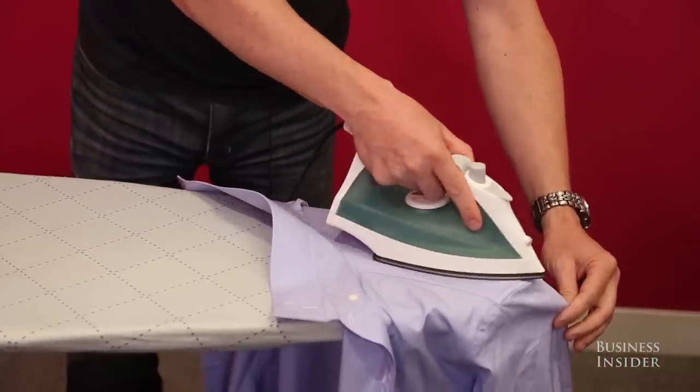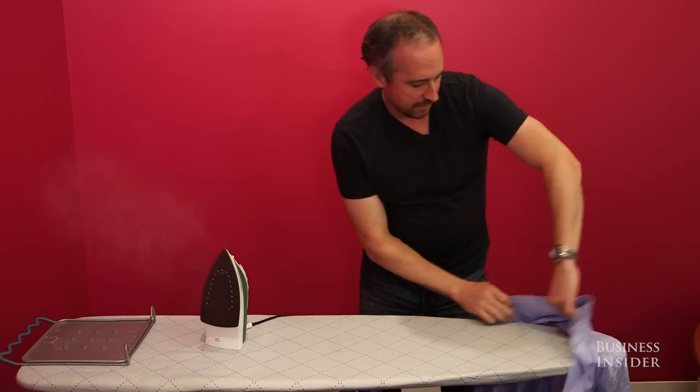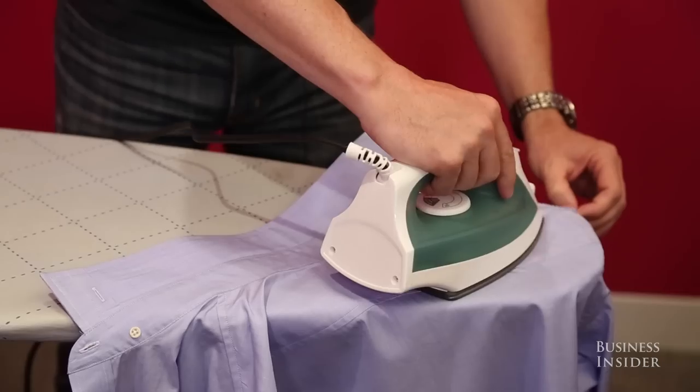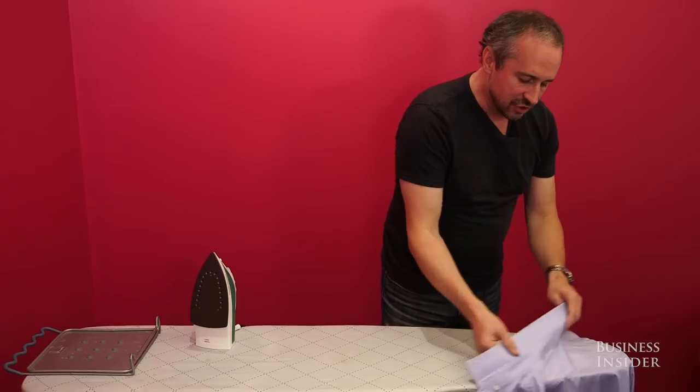Again, kind of working my way across, flip it around, and do the other side. Okay, so that section's done.